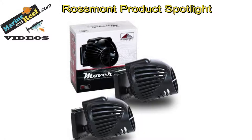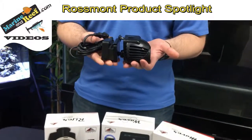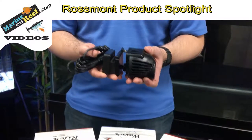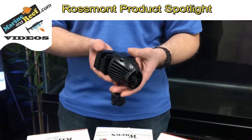These Mover circulation pumps are a powerhead-style pump for circulation inside reef aquariums. They come in a variety of sizes — the smallest is 900 gallons per hour and the largest is 4100 gallons per hour. This size here is the 1900 gallon per hour model, which is Rossmont's most popular size.